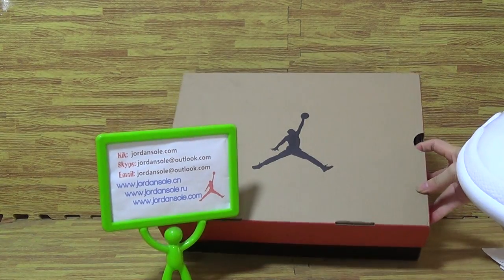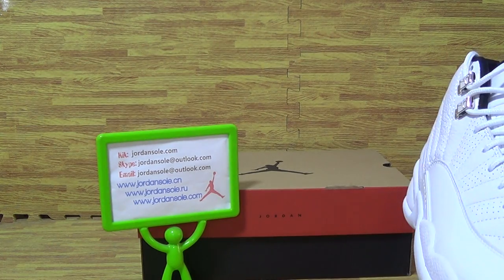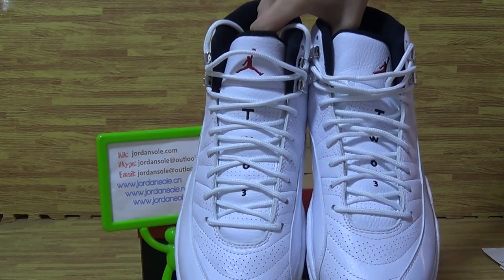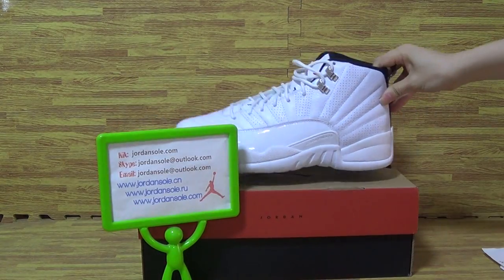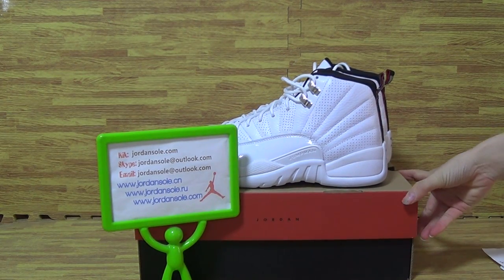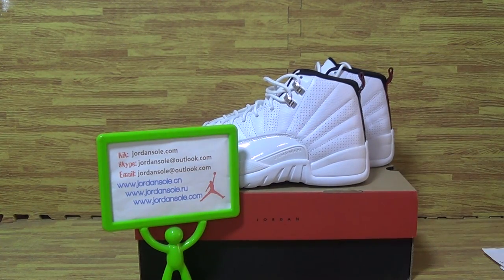Comes with the Jordan 12 shoes box. Okay, and it's from JordanSolo.com. If you have any questions, please hit me up. Also, you can email or click Skype. Come chat with me. Goodbye, bye.